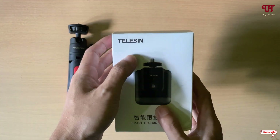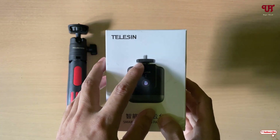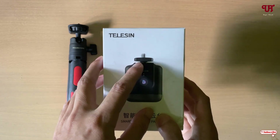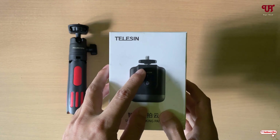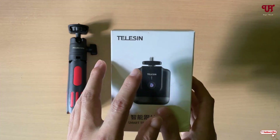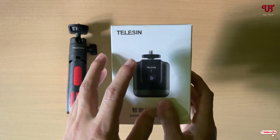You need to purchase this smart tracking pan tool. Here you can mount your mirrorless or DSLR camera, or action camera, or any point-and-shoot camera, or your mobile devices also. I'll be leaving the product purchase link in the video description so you can click there and visit their website to check it out.